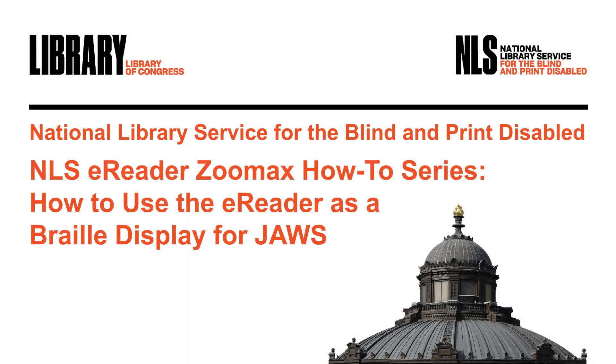NLS eReader Zoomax How-To Series. Hello, I'm Judy Dixon. I work in the Patron Engagement section at NLS.